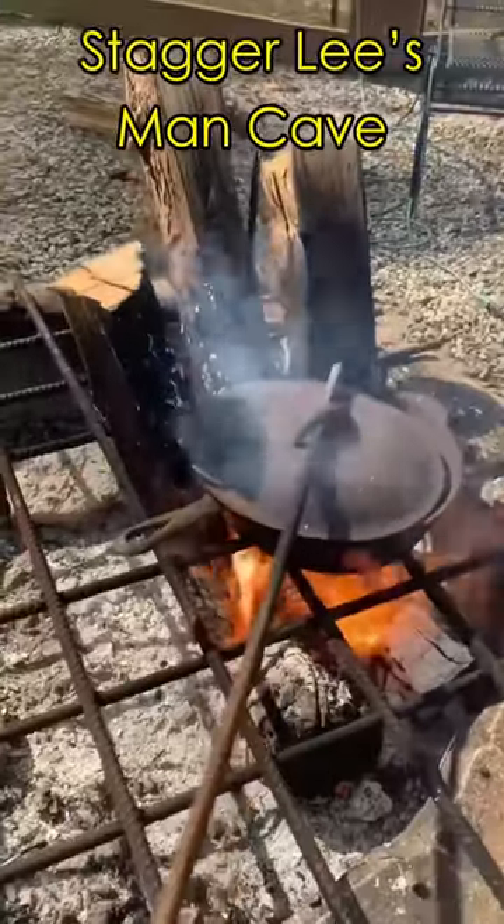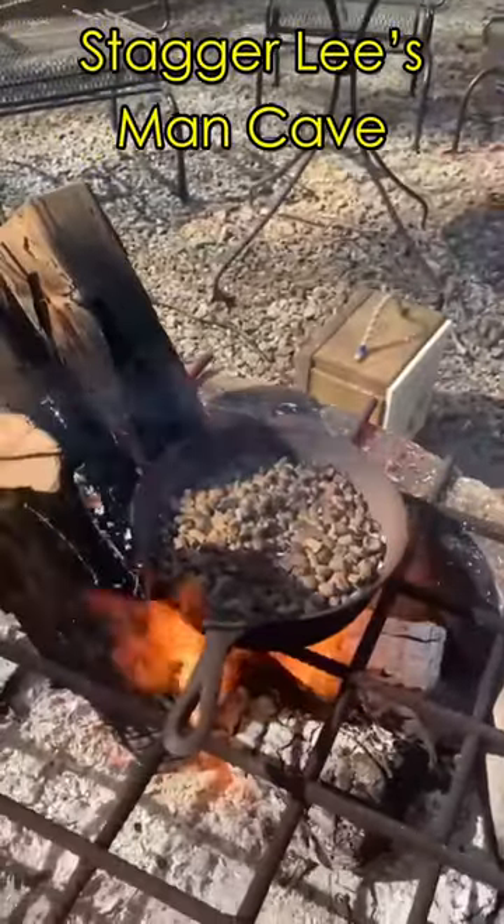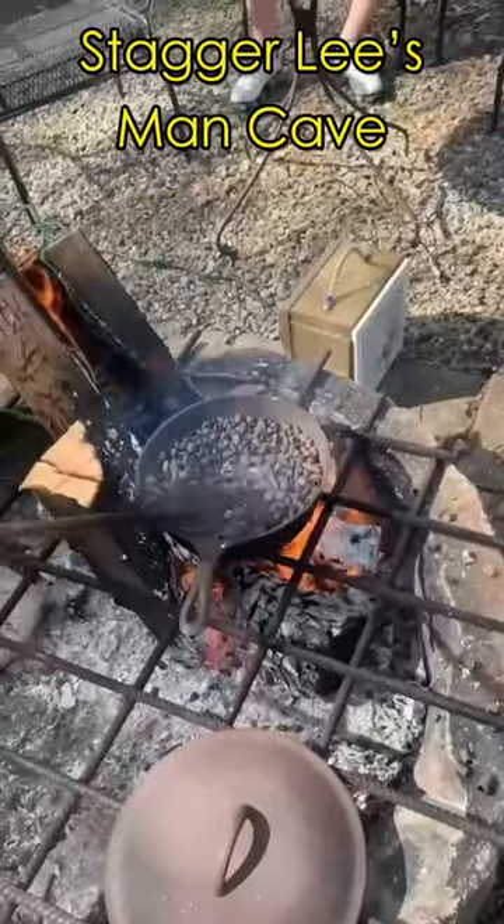Most folks like to smelt down their lead using a propane burner, but I like to use a wood fire and a blower. This not only cuts costs, but reminds me I could get this done even in a zombie apocalypse.